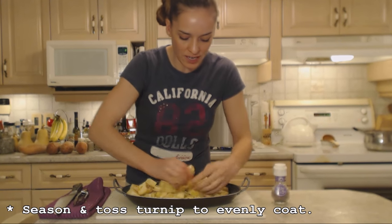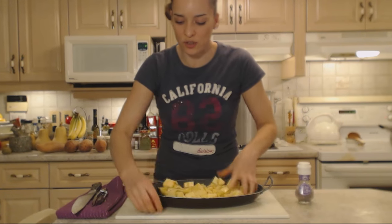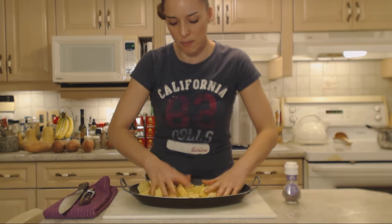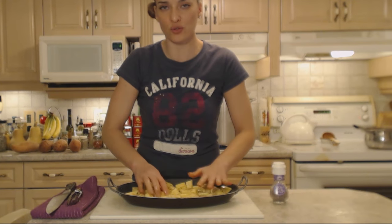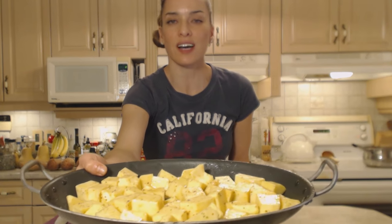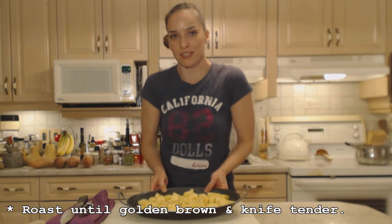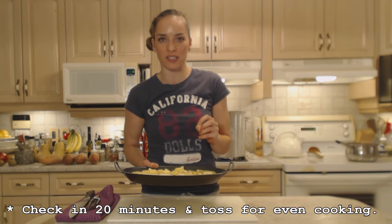Let's just coat these guys — use your hands, get in there and coat them all up nicely. This is a nice way to do them for the holidays if you don't want to mash them, or if you don't have extra room on your stovetop with everything cooking. So we're going to roast these guys until they are knife-tender and a little bit browned on top. Into the oven they go — probably about 40 to 50 minutes, maybe up to an hour since we're at 370.